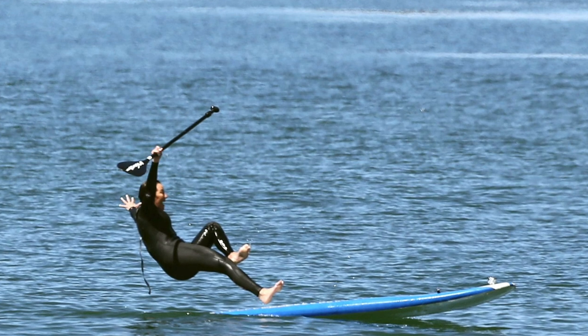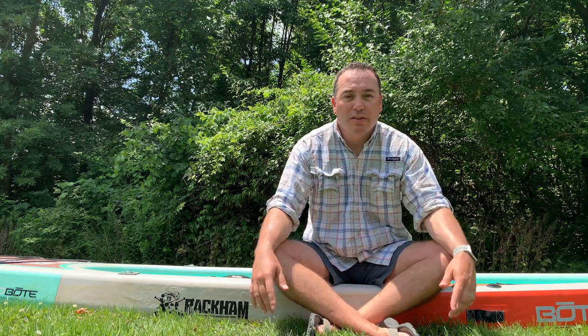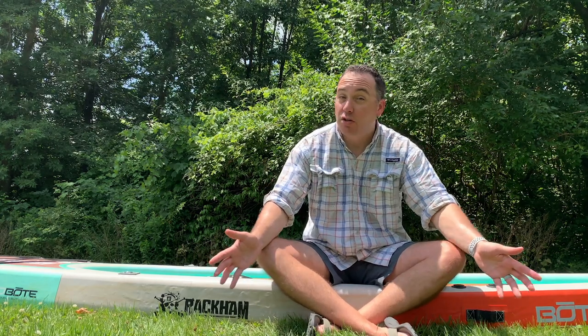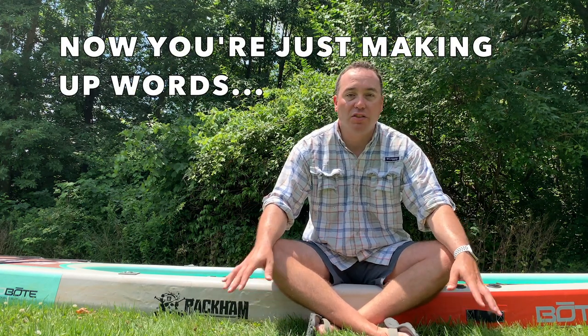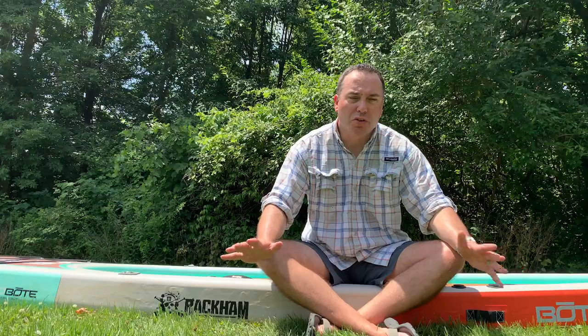I've ridden other inflatable paddleboards that weren't as long or as wide as this — a lot of inflatables can be a little on the smaller side. Another advantage of this Boat Rackham is its customizability. You're able to really customize what you want on it with all the different attachment points, and you can add as much or as little to make it your ultimate fishing machine.